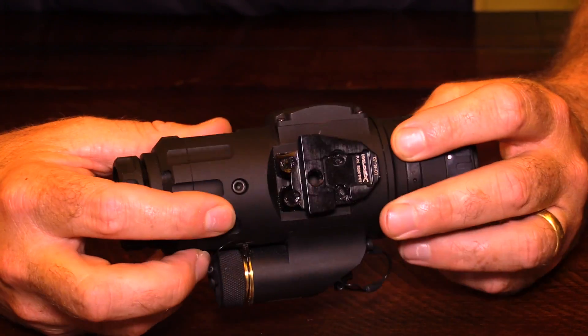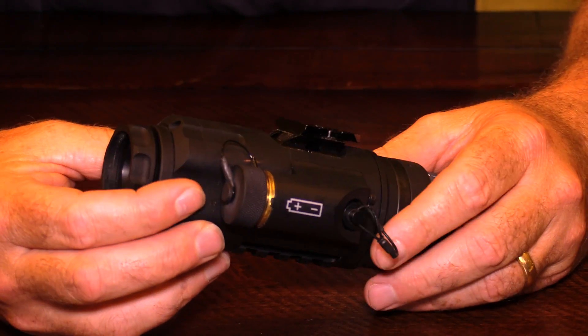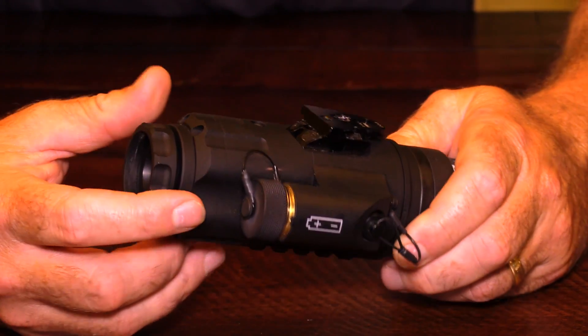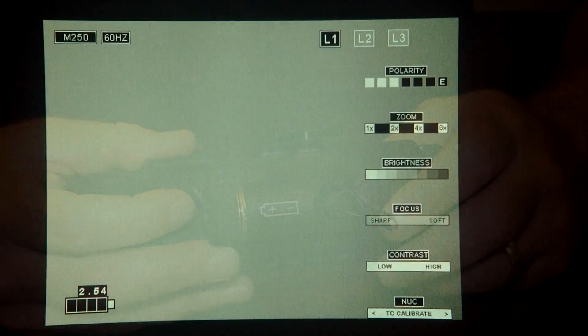This unit was sent to me by Third Coast Thermal, a sponsor of Lone Star Boars. If you buy one of these units from them, it comes included with a lens cap that doesn't come from IR Patrol, and it comes with the battery extender at no additional cost.